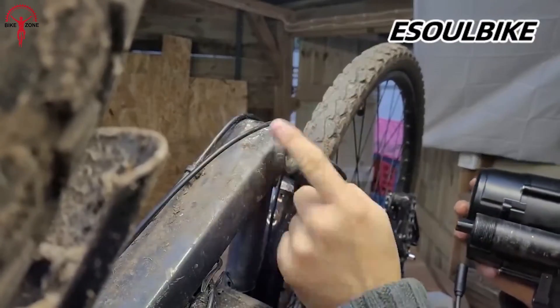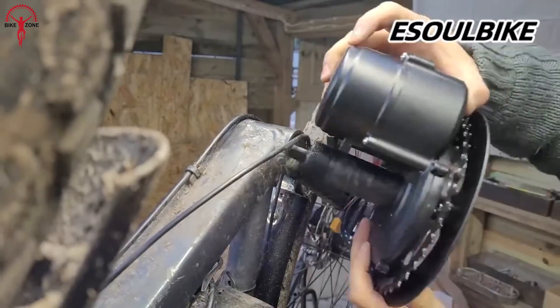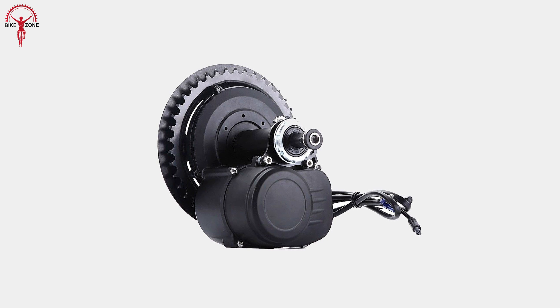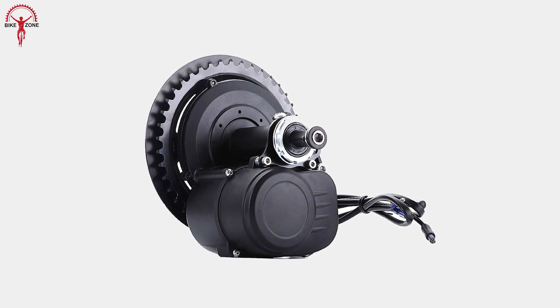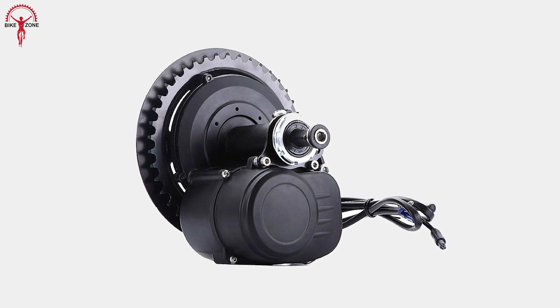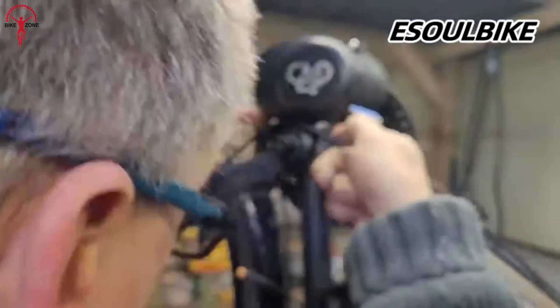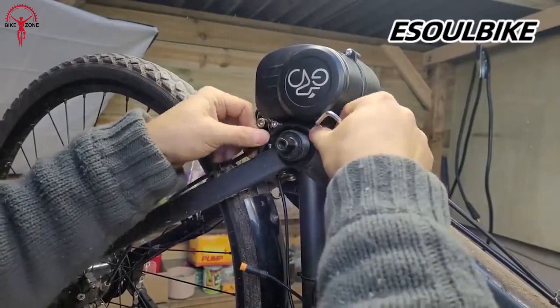This feature really helps climbing hills and is ideal for dominating other challenging terrains. The TSDZ2 comes in two variants: a basic 250W and a 500W for more performance. With these variants, Tongsheng covers all the basics to be on top of anyone's list looking for a conversion kit.